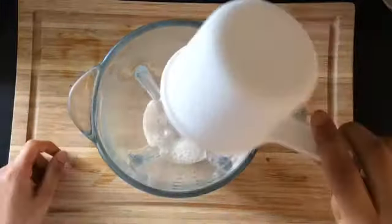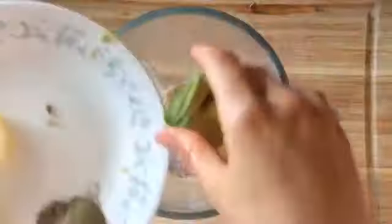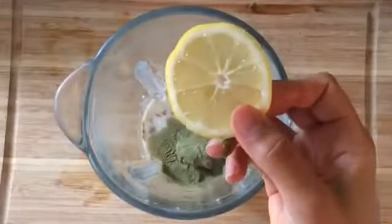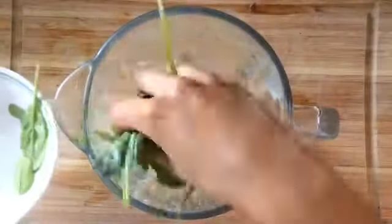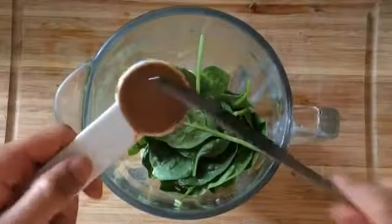Let's start — add almond milk to your blender, then add the rest of the ingredients. In this recipe you'll add a full slice of lemon. The smoothie won't taste acidic; it actually will give it a nice, refreshing flavor. I'm also adding a vanilla flavored protein powder that's low in sugar.